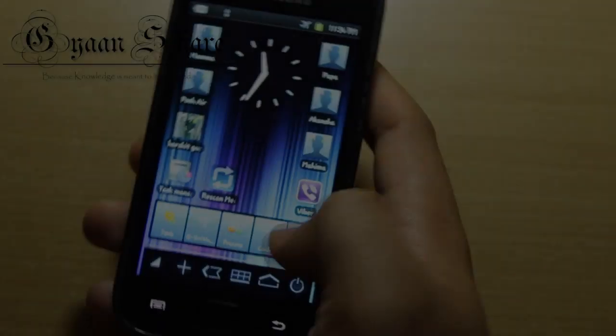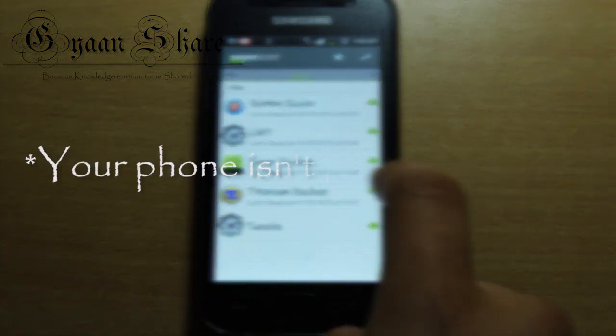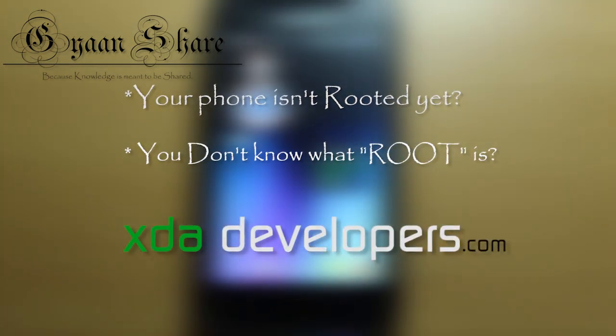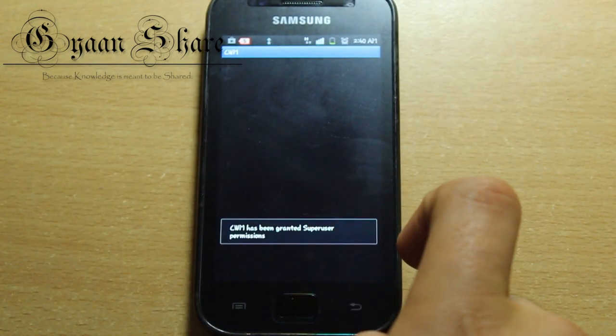Stay tuned, cause in this video we're gonna show you the solution to just that. So in order to make this work, you need a rooted phone. If your phone isn't rooted, or you just don't know what root is, you can head over to the XDA Developers website and you'll find enough content on your particular phone, like how to root it, which method, etc.